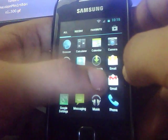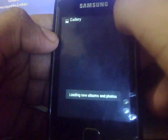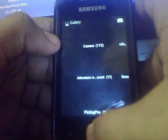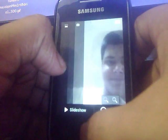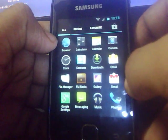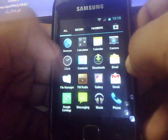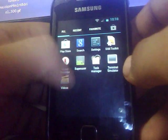Obviously you get the gallery here — the default gallery. You get the Gmail application also, and the updated version of the Play Store. You get the videos application here as well.